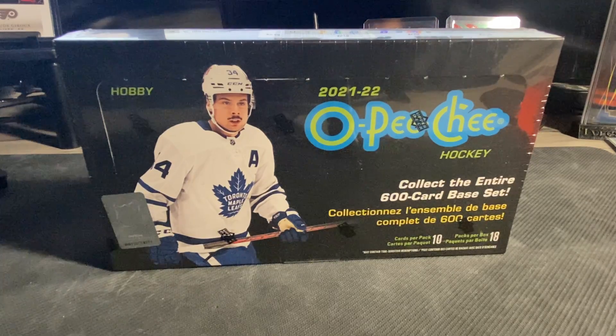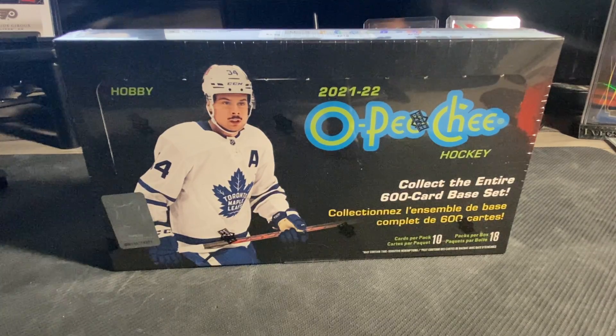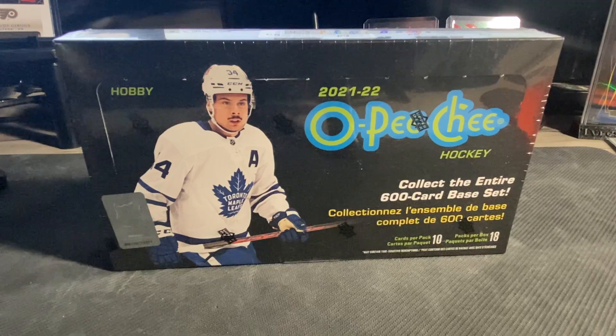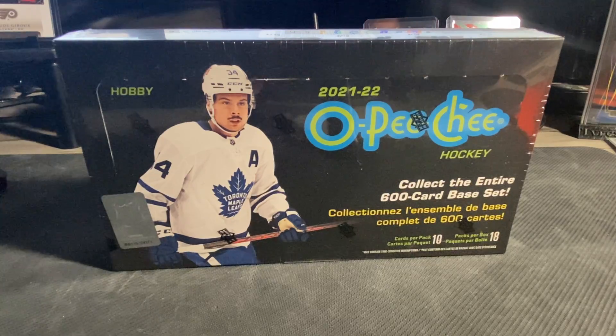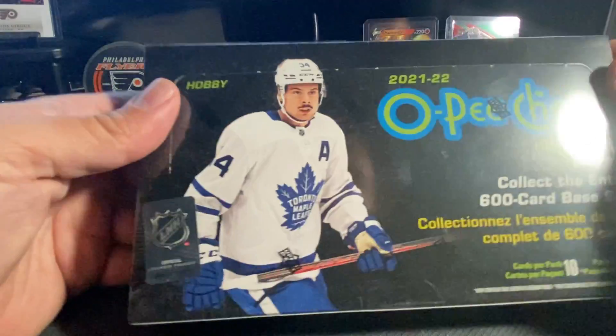What's up everybody, we're back with another video. We've got another box — we actually got numerous more boxes of O-Pee-Chee. Had a pretty good time opening up one box on camera and posted it. I did another box off-camera and got pretty good pulls, so I figured I'd go ahead and crack another box, probably a little bit faster this time. As always, if you guys enjoy the content, hit that Like button for me, subscribe to our channel, and comment below.